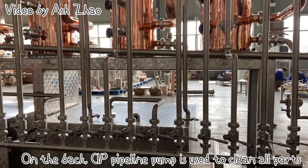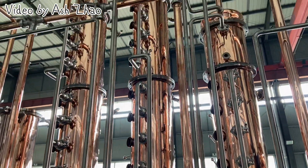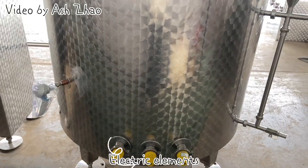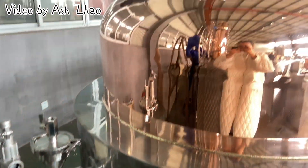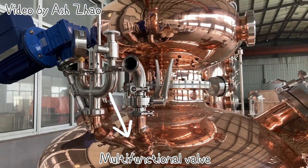On the back, a CIP pipeline pump is used to clean all parts: electric elements, agitator motor, jacket level gauge, and multifunctional valve.